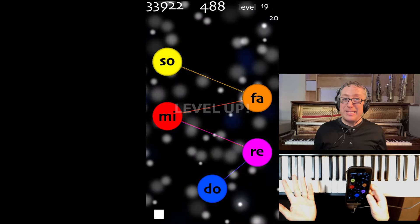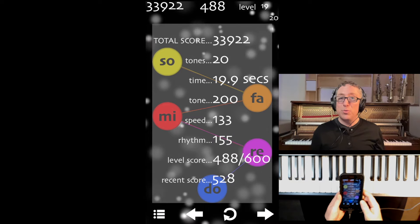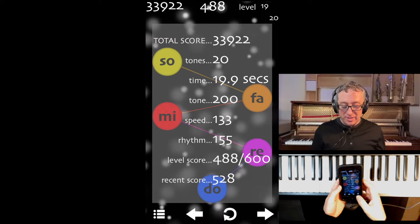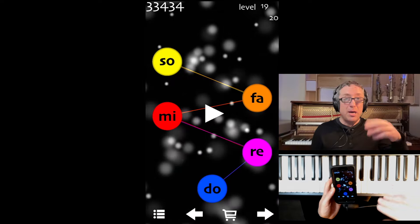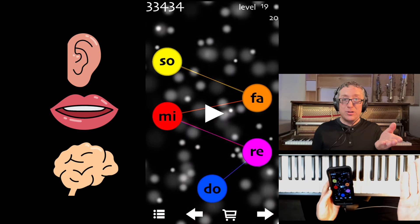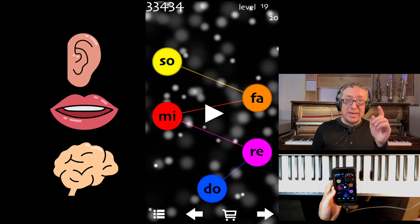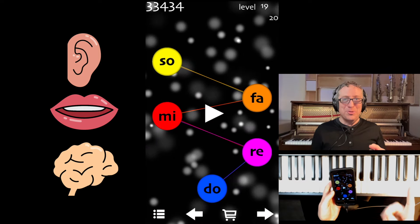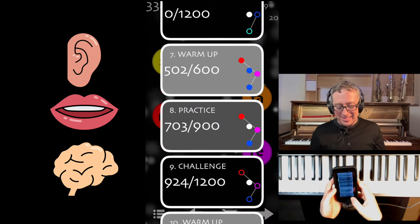I'll play this level real quick for you. Okay, that was pretty easy. As you're watching, you're probably noticing that I'm just doing a color to a color — that's because it's a warm-up level. Nonetheless, those connections are very simple. All I'm thinking is up, down, or same. And in my head, and in your actual voice, you might want to sing it as you go — DO RE MI — because the voice is the connection between the ear and the mind.